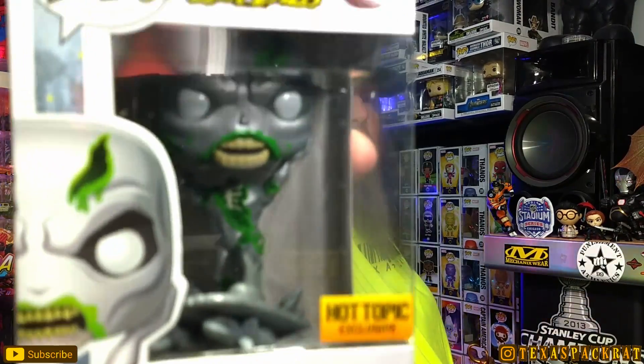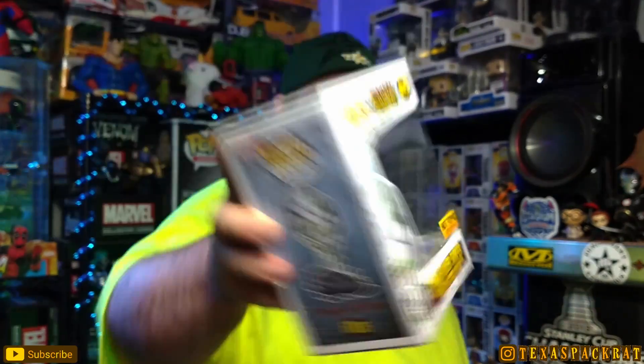Glad it came in. It's got some weight to it — Zombie Silver Surfer. That's a very cool piece. It's got his head detached and he's holding his head in his hands, with a decent size base on it. The box has a little bit of wear, like it's been packed in a box — not crushed and not creased, but you can kind of tell. Let's pop this thing out and take a look.